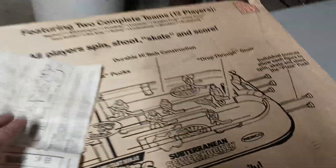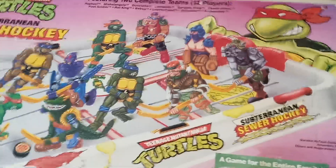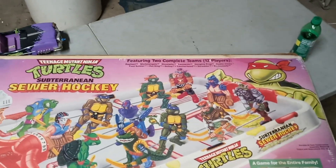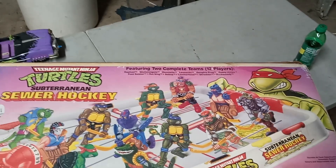This is Big Dog and Turtle George, and that's going to be it for this video. If you're interested, let me know. Until the next one, everybody be safe. Big Dog's out.